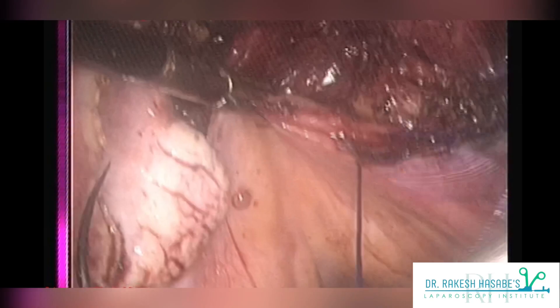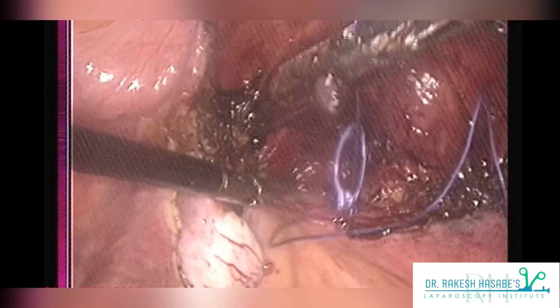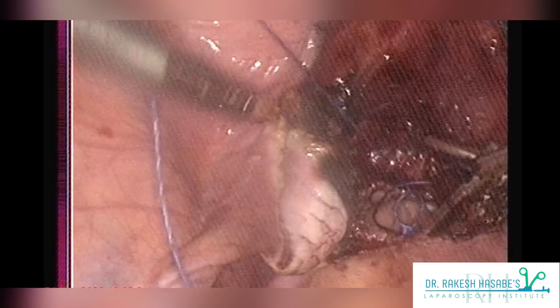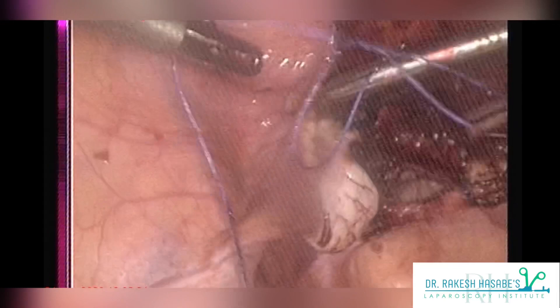Always keep in mind while performing vault closure that you have to close the vault but also prevent future vault prolapse. To prevent future vault prolapse, you should include the uterosacral ligaments into your vault closure. Anteriorly, the paracervical fascia should also be involved in your vault suture. Here you can clearly see my first bite has included the right-sided uterosacral ligament, and now I am tightening the knot.